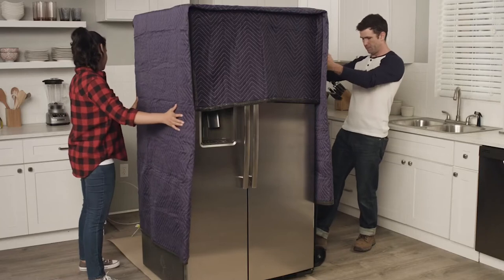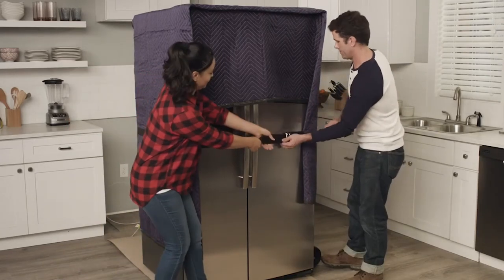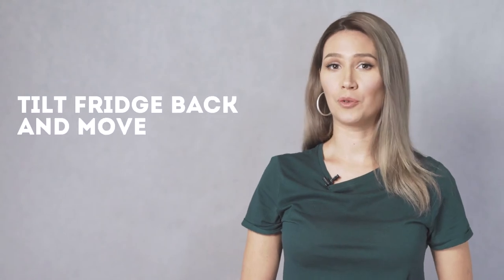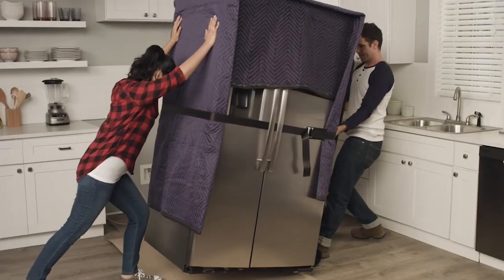Next, load the fridge onto the appliance dolly. Have one person lift the fridge slightly while the other slides the moving dolly underneath the side of the refrigerator. Do not push the dolly onto the front or back of the fridge. Use the dolly straps to tighten the fridge into place.